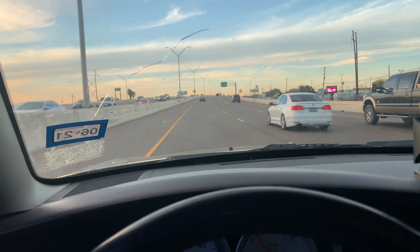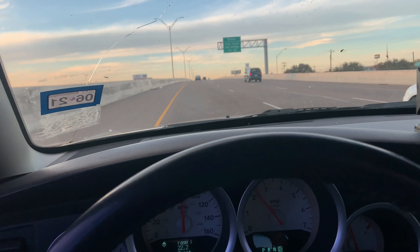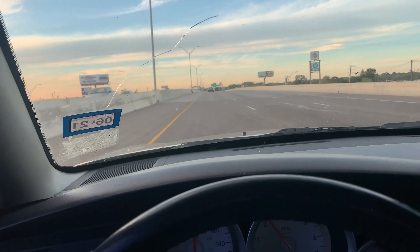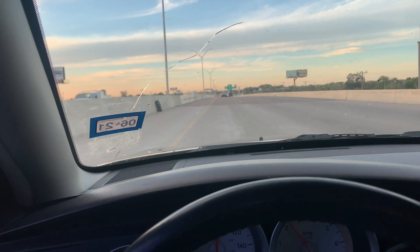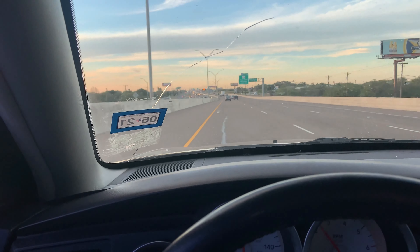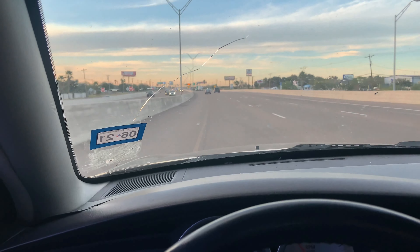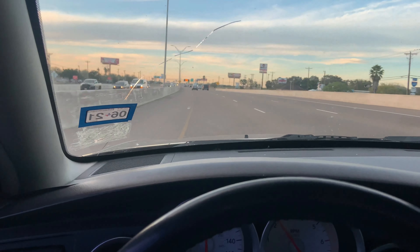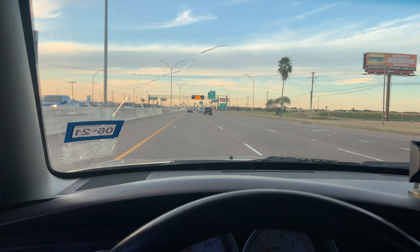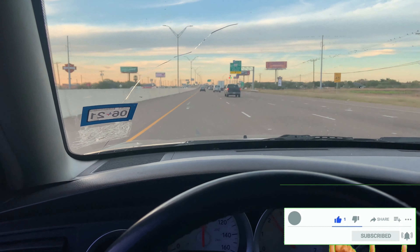So like I said, we're going to be swapping out the rear reverse light bulb and putting in the LED ones. There should be a big difference in visibility, and I'll take a picture so you guys can see the difference in brightness. Don't forget to hit that like button, subscribe, and share. Without further ado, let's get right to it.